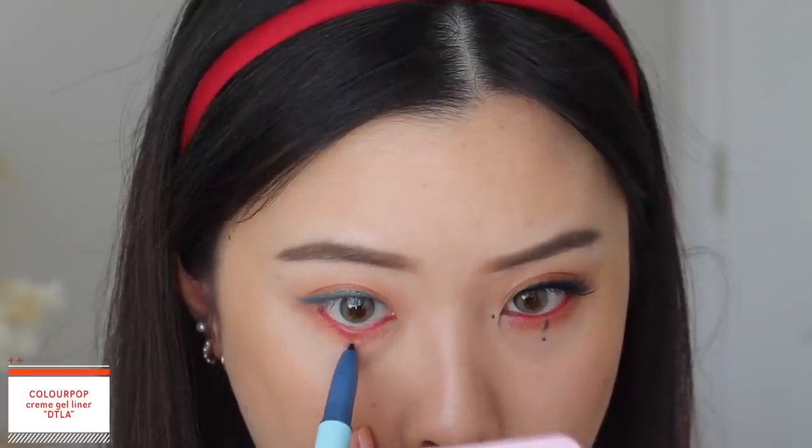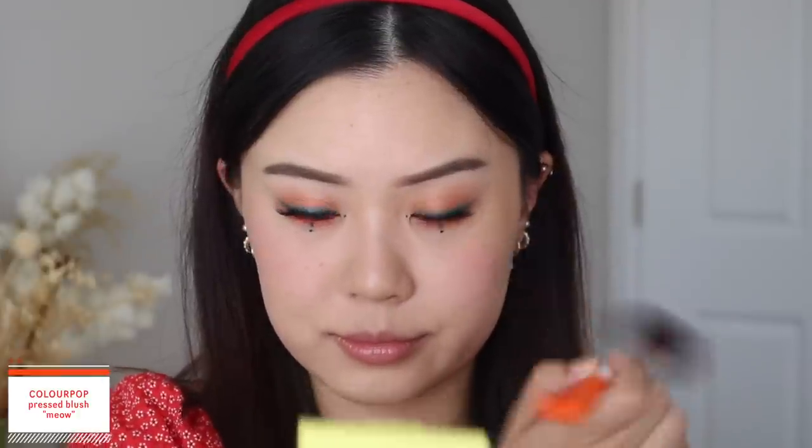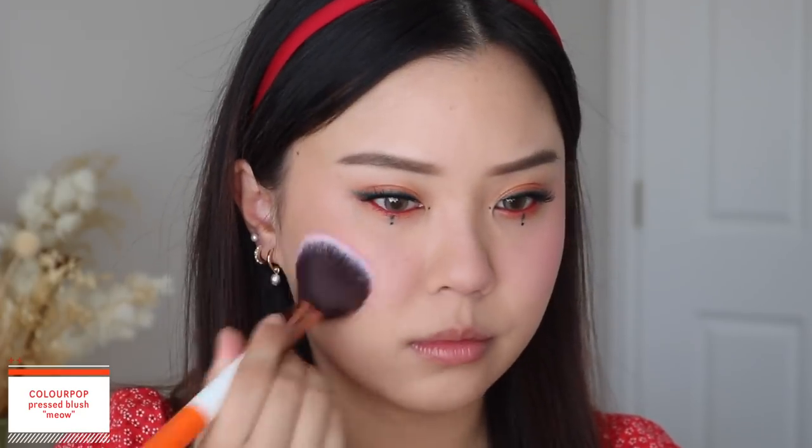On the other end we have the Creme Gel liner in the shade DTLA, and I use this to create a vertical line underneath my eye. It's a little hard because I have a lot of fine lines there — I'll go in with some other eyeliners to create the dots since I can't be so precise with the Creme Gel liner. For blush, I'm using the shade Meow. For this look I probably would have gone for the orange blush, but I wanted to showcase all of the blushes within my looks. This is the final look completed — I really like how it turned out. It was a very simple way to incorporate these eyeliners, and I love that pop of red in my waterline. I hope you guys like this look as well.